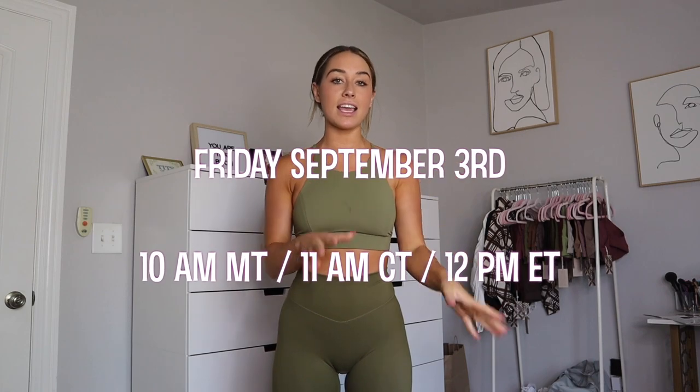Welcome back to another one of my Balance Athletica try-on hauls. Today I will be trying on and reviewing every color and every single piece of the new Nutri collection. This collection is actually launching this Friday, September 3rd at 10 a.m. Mountain Time,